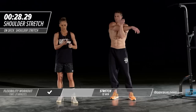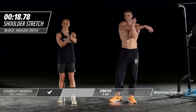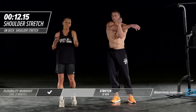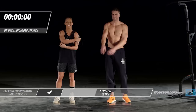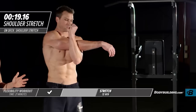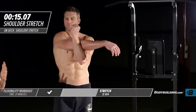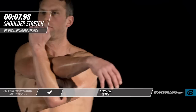Moving right into our across-the-chest shoulder stretch. Michael's just going to pull this arm straight across. If you feel any pinching in your chest, that's an indication you need to spend more time stretching your chest, because as you bring that arm across your chest is actually contracting. By keeping those muscles nice and lengthened out, you're going to get better range of motion, better mobility, and over time that's going to lead to greater strength gains.